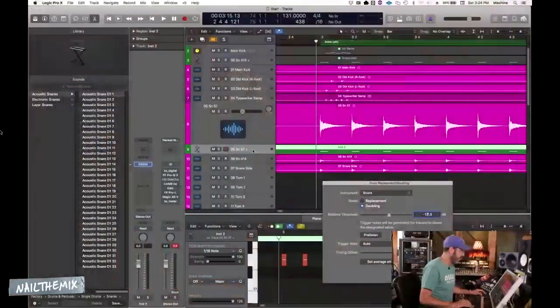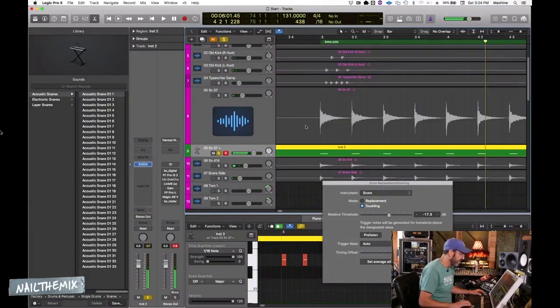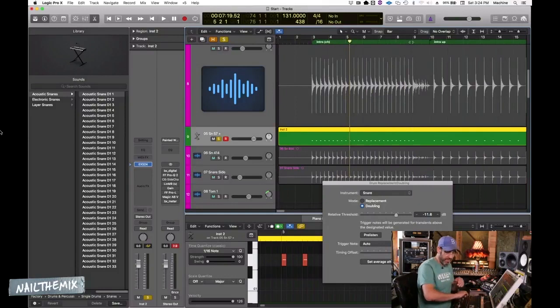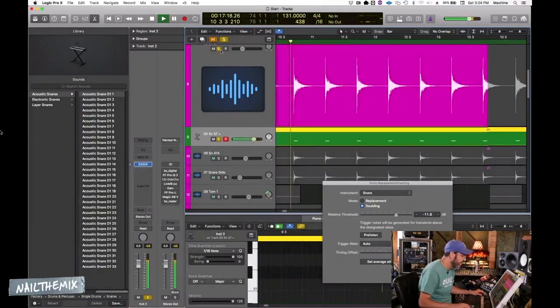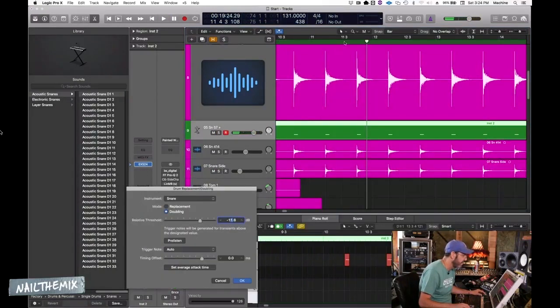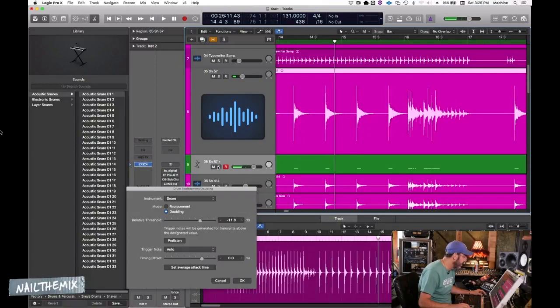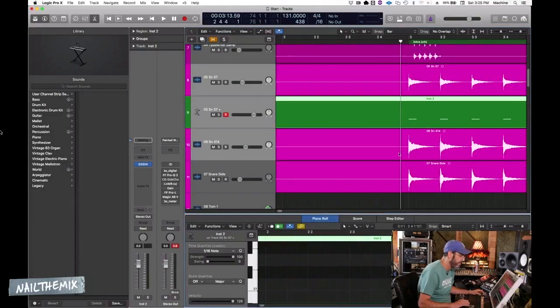It's asking me what it is — it's a snare drum. Before I commit, I can slide the threshold to pick up more or fewer hits. This is working so well because there's no snare bleed — no bleed from hi-hats and stuff. This seems like a generally good setting, so I'll hit okay, which generates the MIDI.